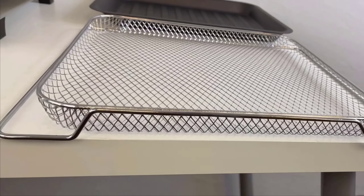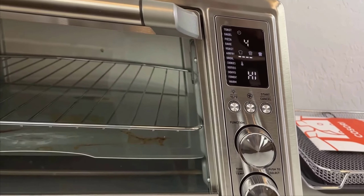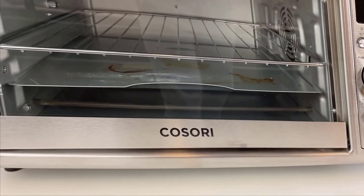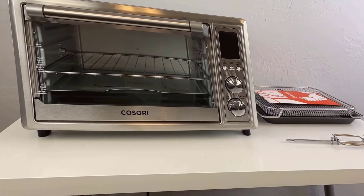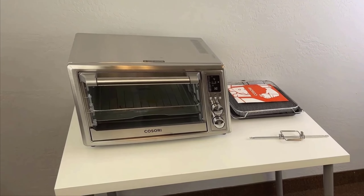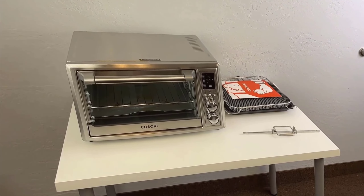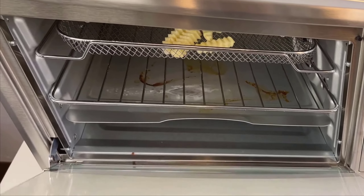Despite its capacity and range of functions, the Kosori air fryer toaster oven manages to maintain a reasonably compact footprint. It strikes an excellent balance, offering more interior cooking space than the average toaster oven without overwhelming your countertop. This aspect is crucial for me as someone who values kitchen aesthetics and space efficiency.